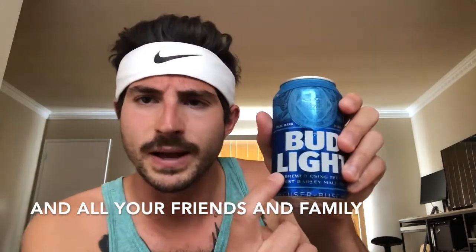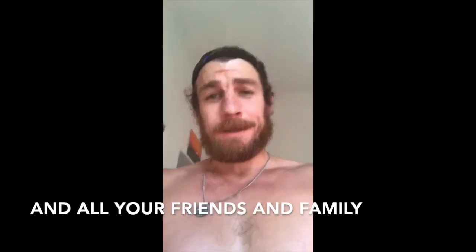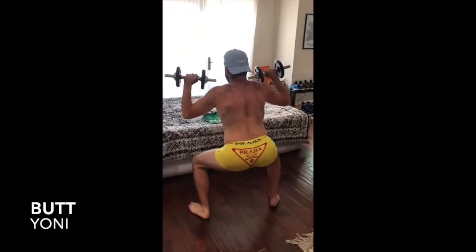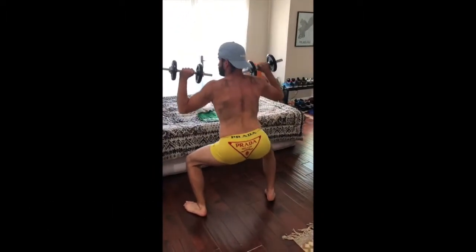Remember, sit-ups are critical for keeping it nice and tight. When you're done, crack open an ice-cold Bud Light. Here's a little sun to help your day, just get a little bit better — in your pursuit of getting your butt to look this good.